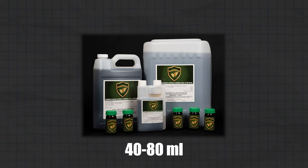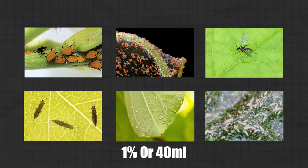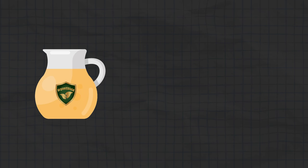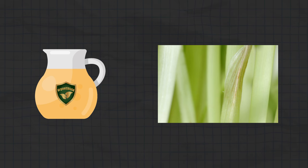We recommend mixing at a 1-2% concentration, or 40 ml to 80 ml per gallon of water. A general rule is the smaller the target pest, the lower the mixing rate, and the larger the pest, the higher the mixing rate. If you really want to check the optimum mixture rate for the pest that you're dealing with, grab a container and a leaf with the bug and test to see what rate works the best.